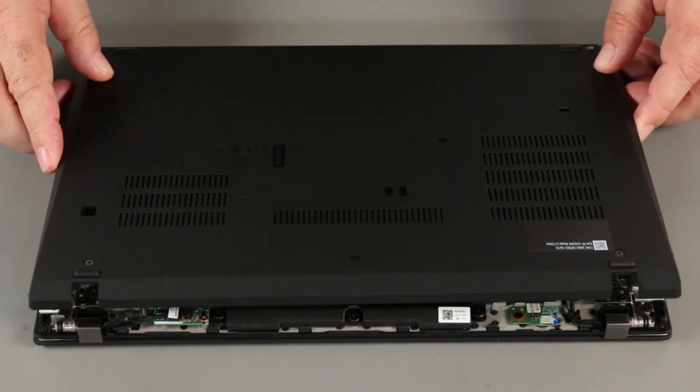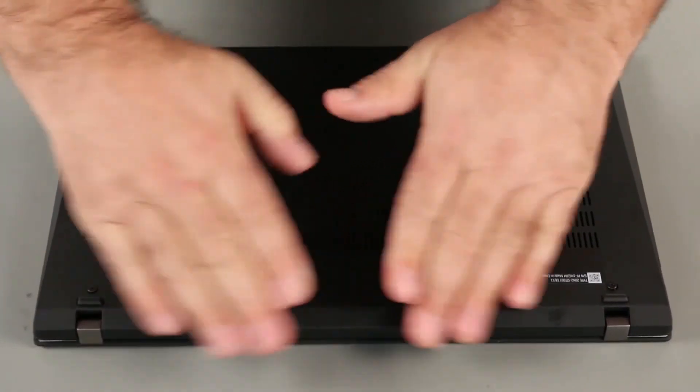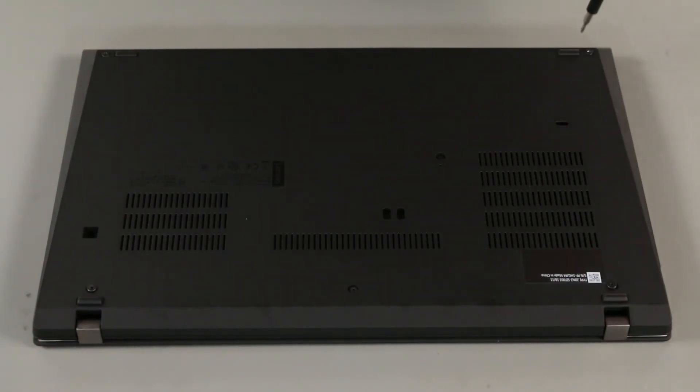Align the base cover assembly with the system. Press down around the edges to lock the clips. Tighten the six captured screws.